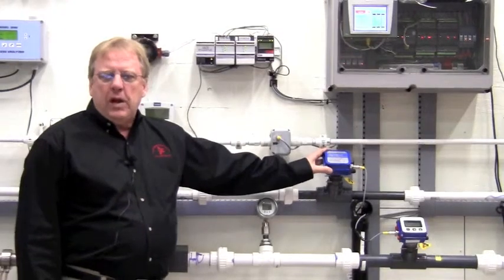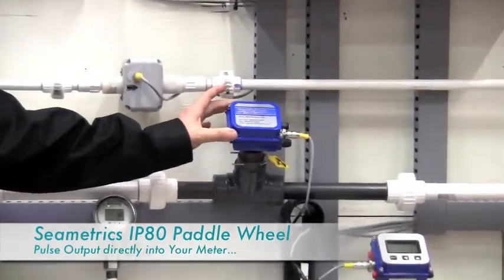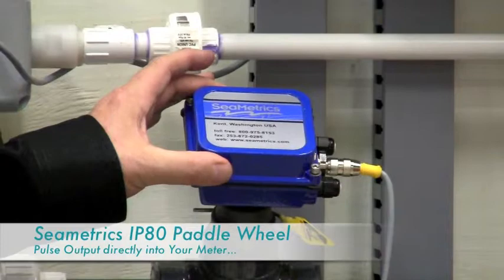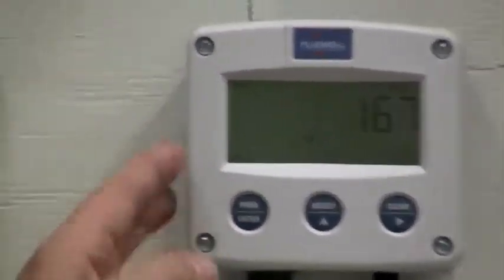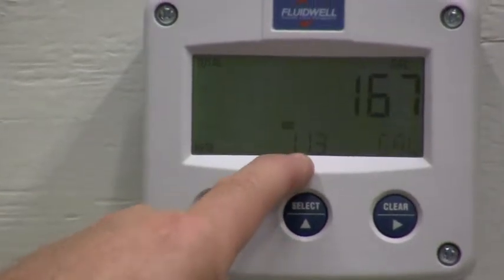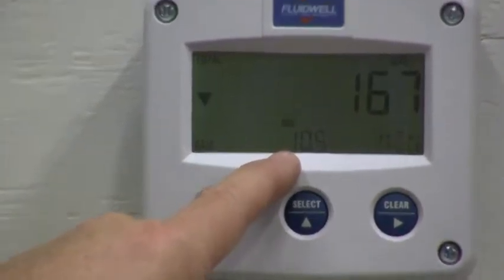Next, we also have installed in one of our one-inch lines a Symmetrix insertion paddle wheel flow meter. This meter has a blind unit with no display, and we're taking the pulse output from this meter up to our fluid well display mounted on the wall here. You can see our gallon per minute reading, which is 11.3, and then the top display will be your totalizer that will count in gallons for you.